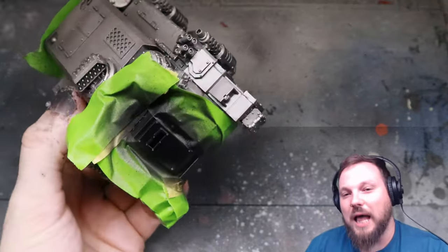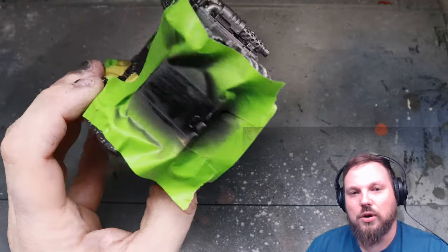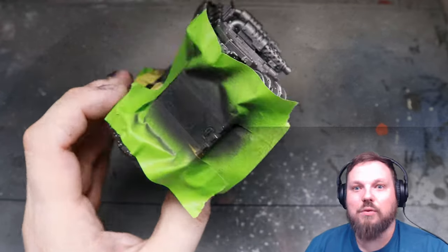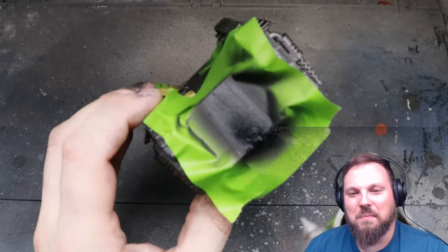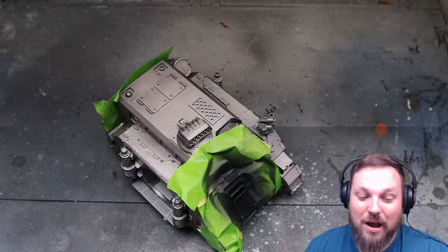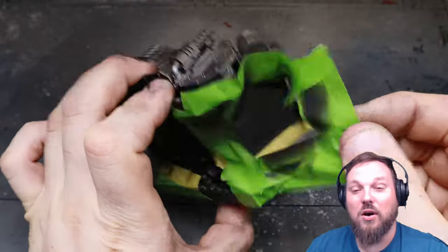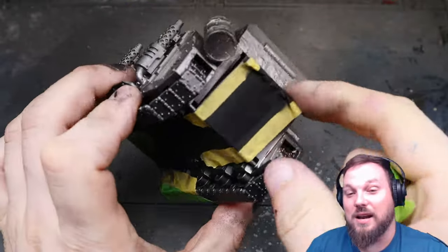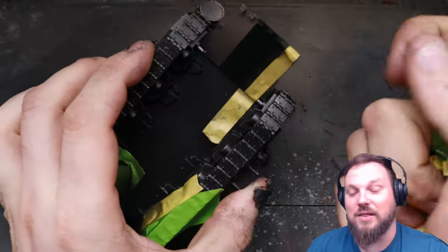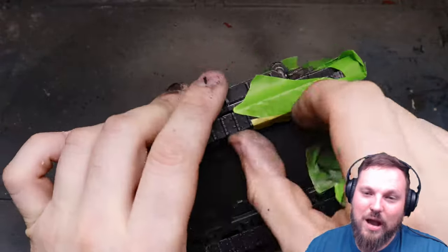I'm going to apply black to my Iron Warriors vehicles as the accent colour rather than having a load of hazard stripes - I find it a bit too garish personally. I like quite a muted Iron Warriors scheme. After a nice even coat has been applied we get to take off all the masking tape, which is quite satisfying, and after that we'll get into the first weathering step: chipping using the heavy chipping fluid.